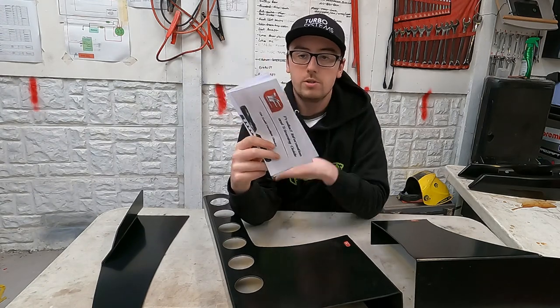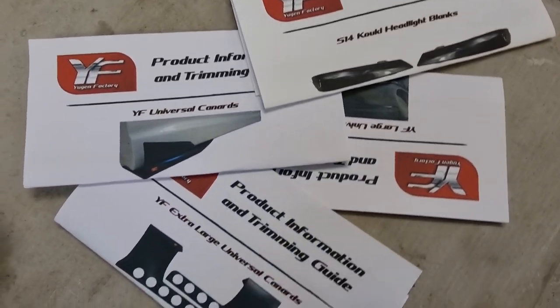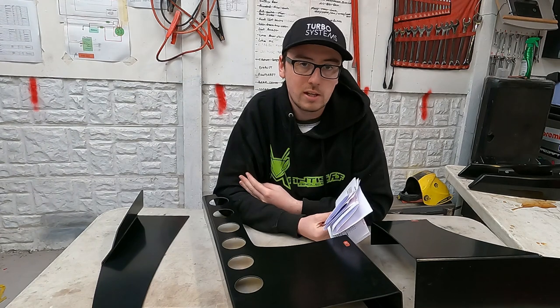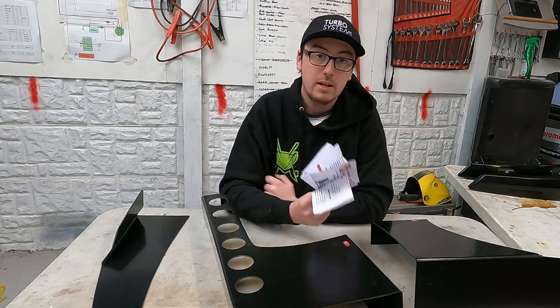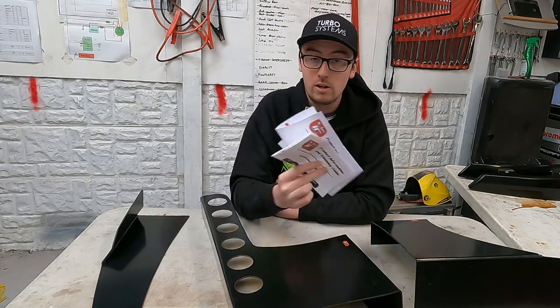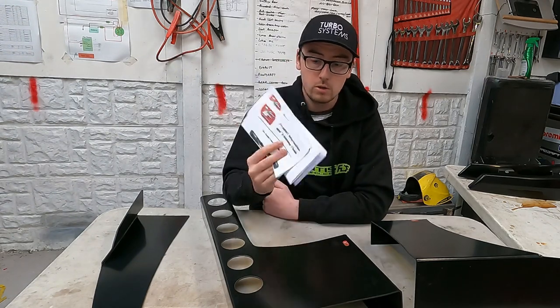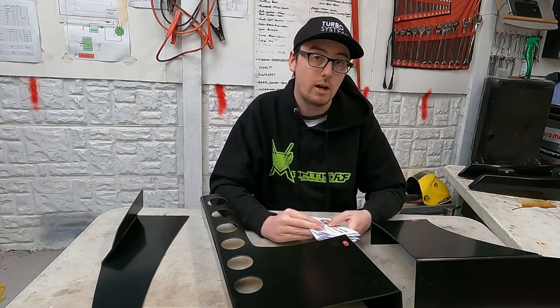Also included are some instructions in case you need help with trimming. Because these are plastic there are more trimming options than fiberglass — unlike fiberglass where you're stuck using an angle grinder or hacksaw. With plastic you can use heat guns, standing blades, knives, angle grinders — whatever you want to use to cut them. So again super unique, really cool, and you have plenty of information from Eugen Factory to be able to put these on your car.